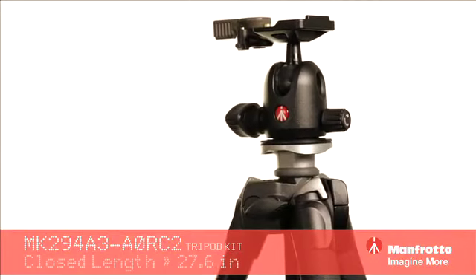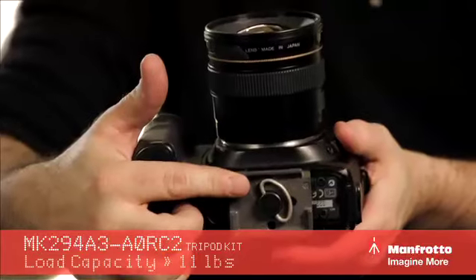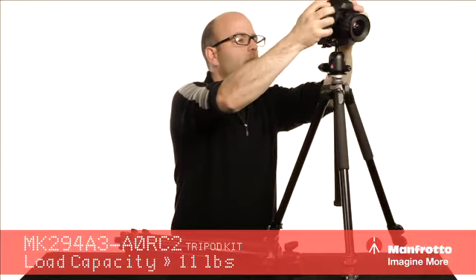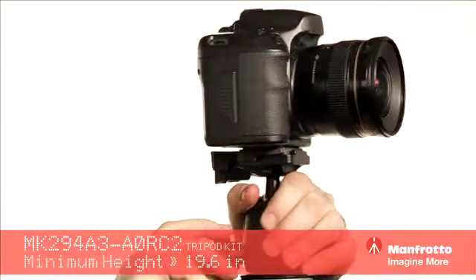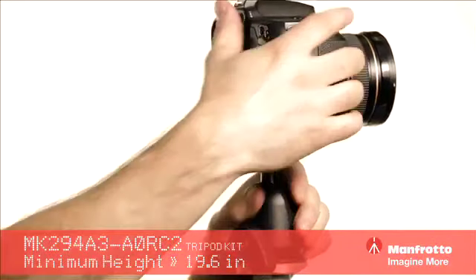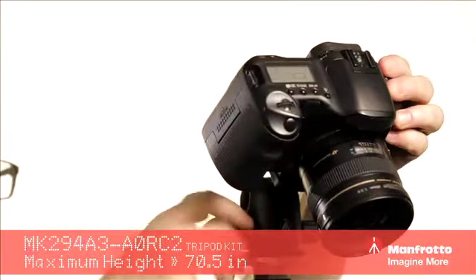Made in Italy, all aluminum construction. The ball head itself — let's take a look at the quick release. We can pop that right onto this head and lock it down. We have this knob here which allows us to lock or unlock it. Position the camera to wherever we want it to be, lock it down. Very, very sturdy.